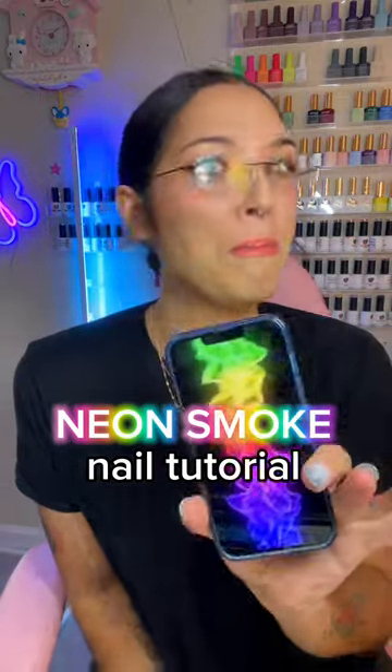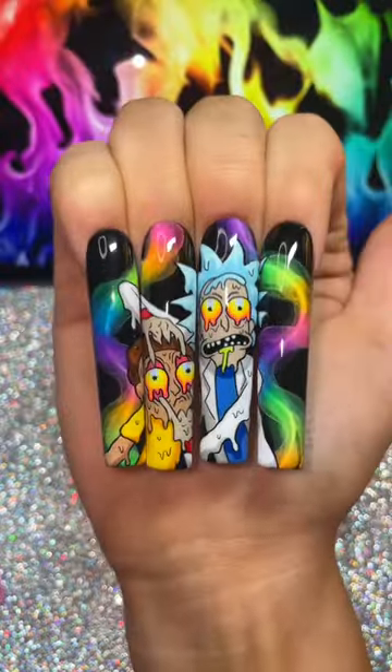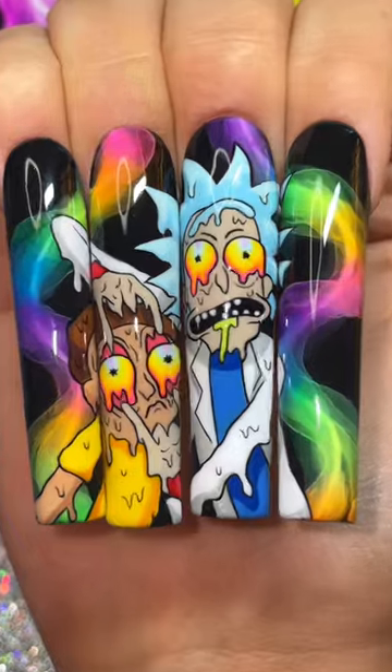Testing the viral neon smoke nail hack. These are the nails I did using this effect yesterday — a million of you asked me how to do it. And what do we hate on this channel? Gatekeepers. So let's go.